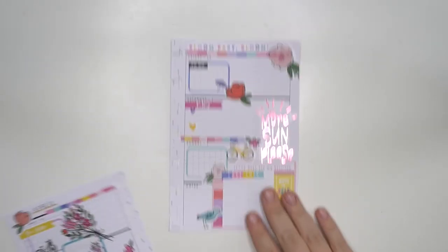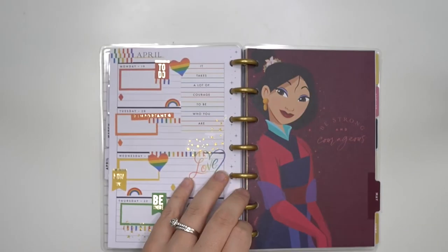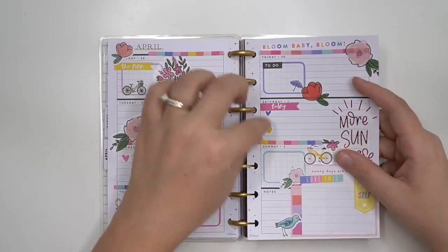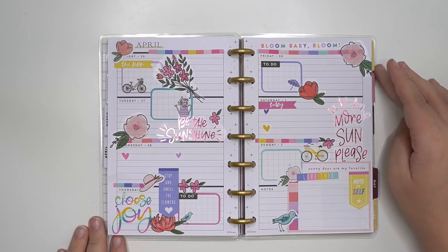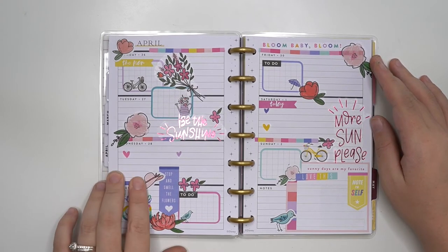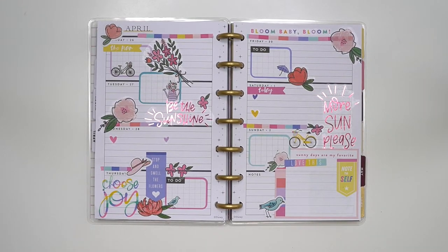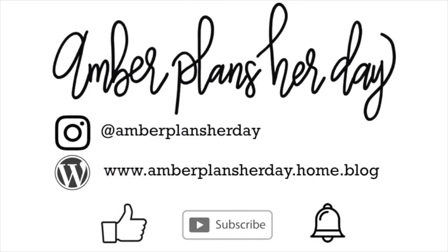I really do like this spread. A little bit nervous like I said, because sometimes I pick a sticker book and I'm like, am I really in the mood to use it? And then I'm like, no, I'm not in the mood, but I use it anyway and it turns out so cute — just like this one did. Thank you so much for following along as I plan in my mini horizontal Happy Planner for April 26th through May 2nd using the spring sticker book from the Happy Planner. I hope you will continue to follow along as I plan my life day to day, and continue to like and subscribe to my YouTube channel. Bye!